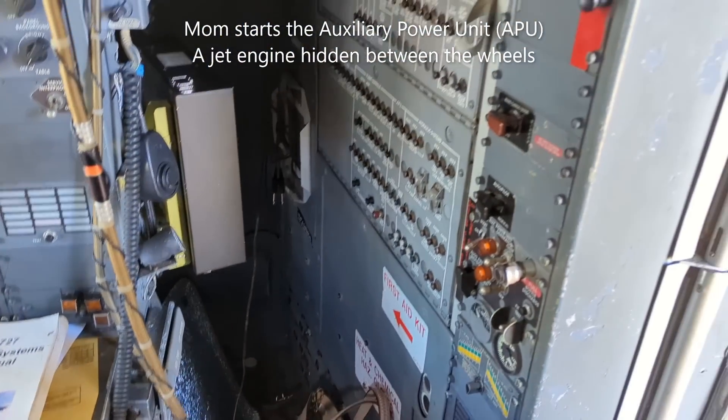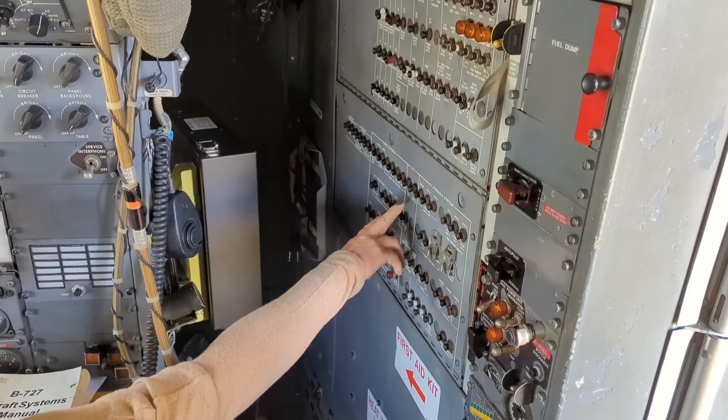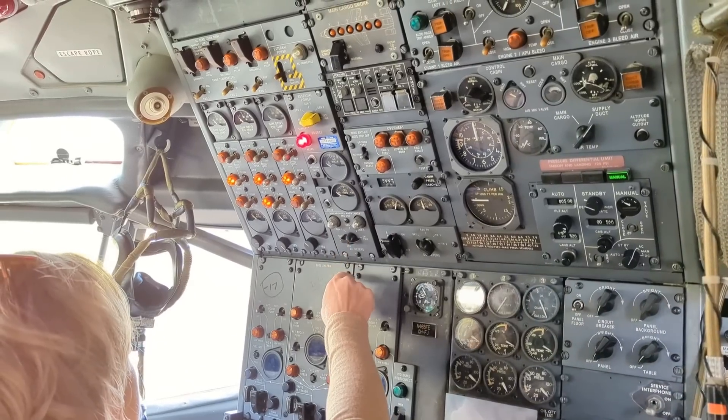Here, let me just take a look. They should be down there in the middle. There's a whole lot of them. Oh yeah, APU. Okay, turn that over to APU.